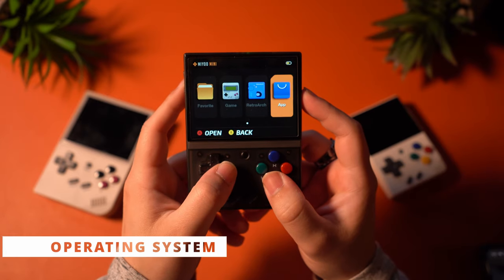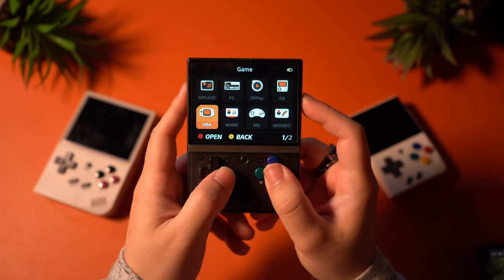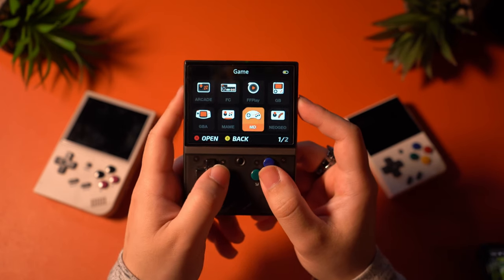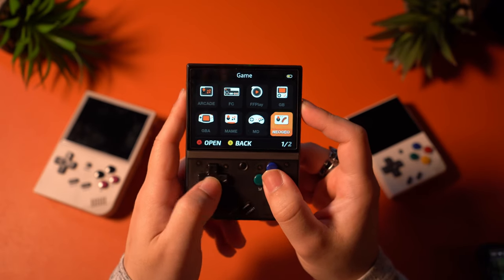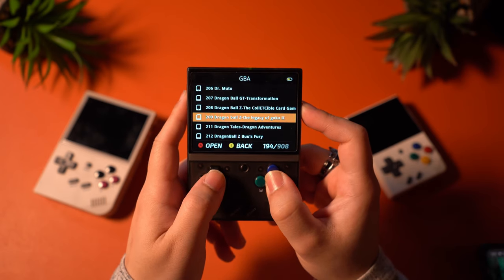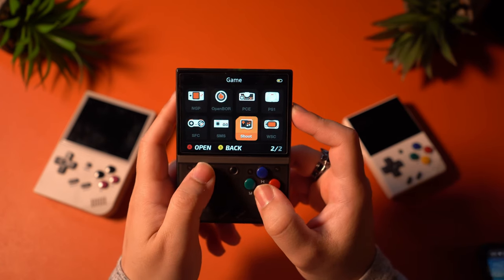The MIUI Mini Plus comes with stock firmware that is extremely bare bones, does not allow for a lot of customization within the OS, and is designed to be as simple as possible. I like it for that reason because it's so easy to use, but it doesn't give you a lot of options for tinkering and it doesn't look the best either. I would strongly recommend getting custom firmware installed — firmware like OnionOS, for example — to get the most out of your device, as you will have a very vanilla experience out of the box.